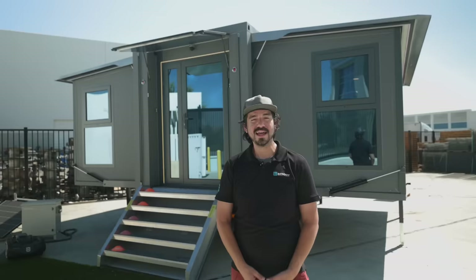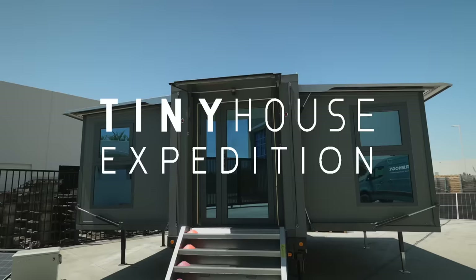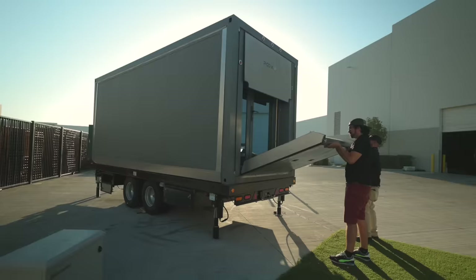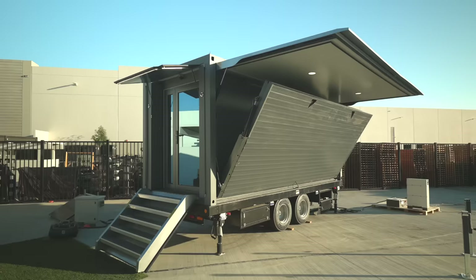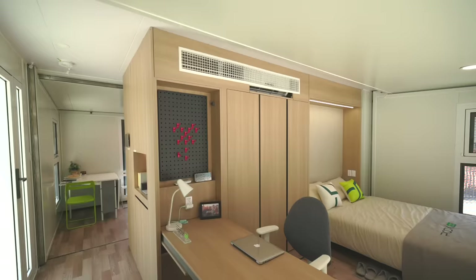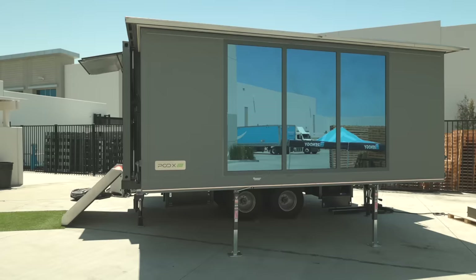Hello everyone, this is Steven with Renogy and PodX Go. This is our brand new Grande S1 prototype tiny house. The main thing we're excited about is it's a fully street legal tiny house. You're able to get it small, take it on the road, and once you park it you can deploy it to a 22 and a half foot wide living quarters, which equates to 364 square feet total. It's a great size and the fact that it's street legal is one of the biggest key factors.